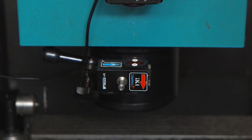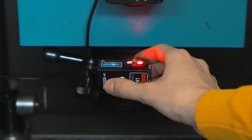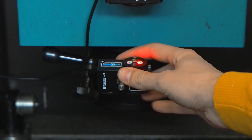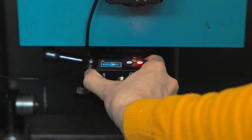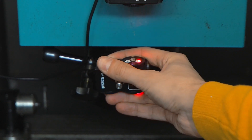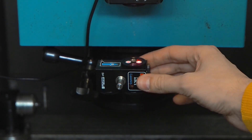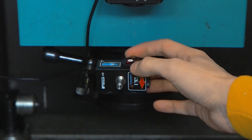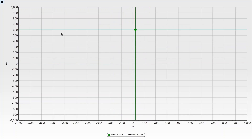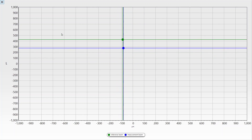The alignment procedure is basically the same as it was with the reflector. Roughly align it with closed apertures until you see the reflection in the second aperture. When you do see the reflection, open the aperture and align it with your hand while looking at the screen of your software. The beam should be closed together and as close to zero as possible. Try to align one axis at a time — it takes time to practice.